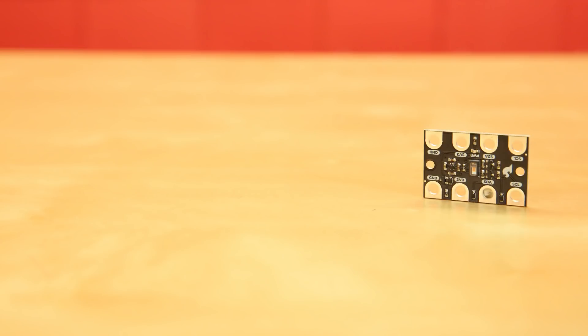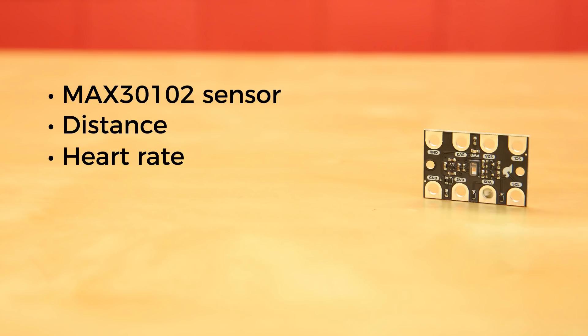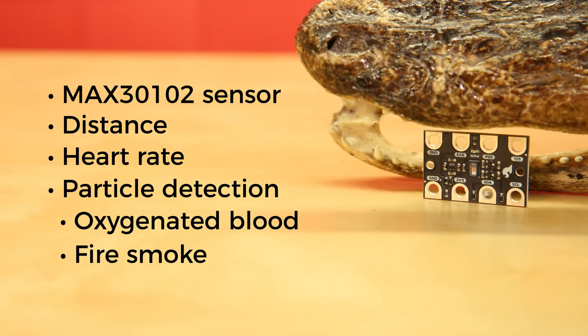The Gator Particle incorporates the powerful MAX30102 sensor, enabling sensing of distance, heart rate, and particle detection. With this board, it's possible to detect different types of particles or materials, such as oxygenated blood or smoke from a fire.